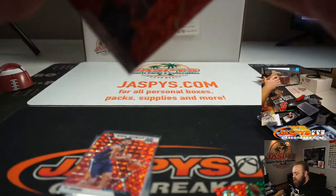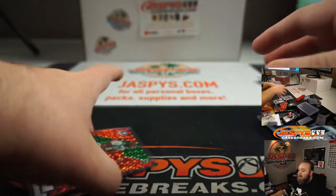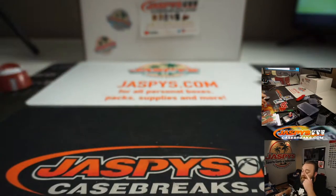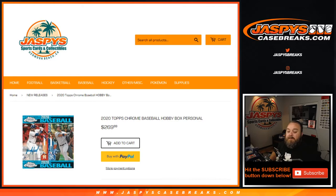Overall, very nice break between the two boxes. So thanks again, Jake. Go ahead and put another order in — we'll start another video. There might be another order before you, Jake, but we'll get back to it. That was a personal break for Jake, available on Jaspys.com, of one 2020 Panini Mosaic hanger box and one 2020 Topps Chrome Baseball hobby box. I'm Sean. JaspysCaseBreaks.com for group case breaks. Jaspys.com for all personal breaks. We'll see you next time.